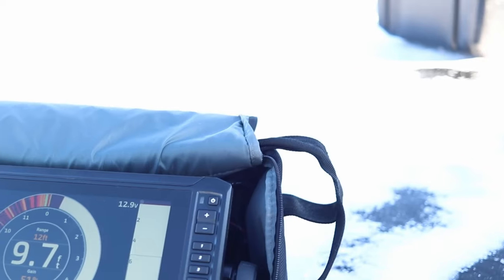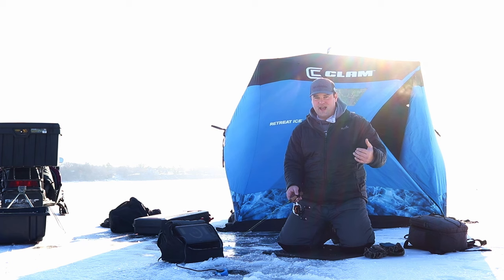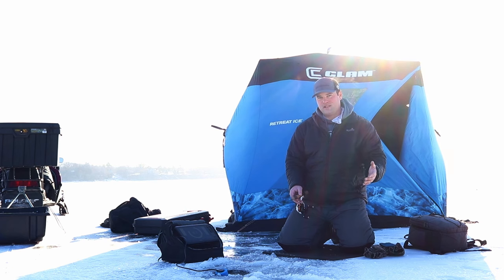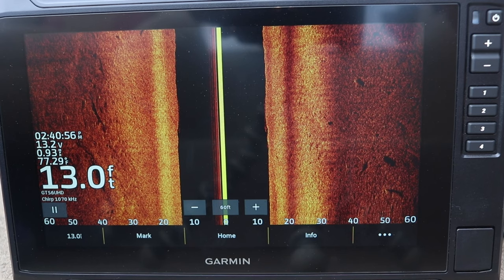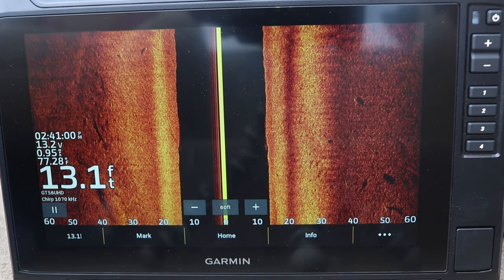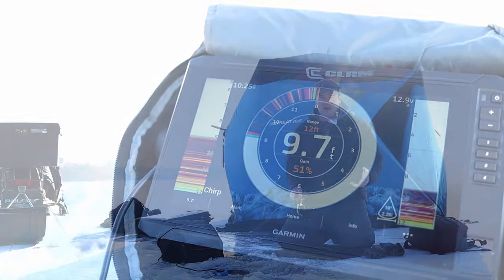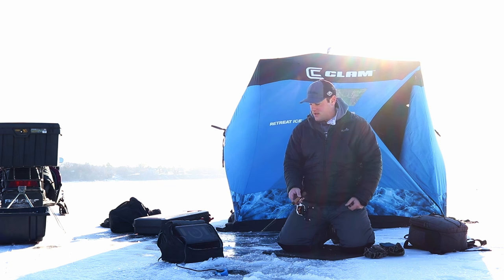Recently, people have been watching the how-to series on the Garmin Ecomap UHD2, the second generation 93SV. One of the main questions popping up — mostly because of Christmas sales about a month ago and now heading into springtime — is whether it's worth spending a little less money and potentially getting a LiveScope bundle, or going with the second generation with the upgraded side view, down view, and 2D sonar transducer.